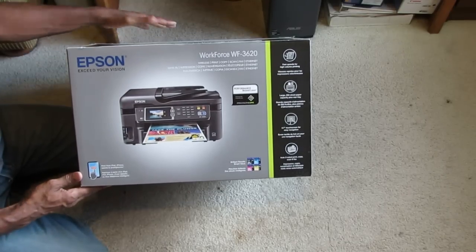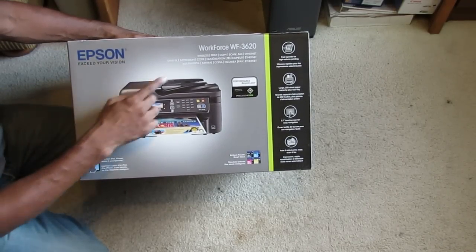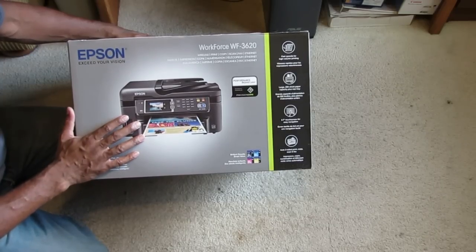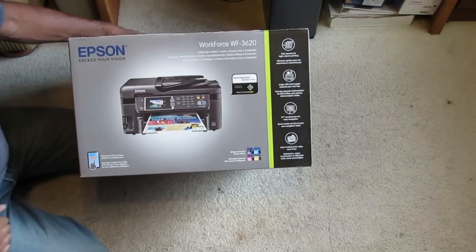I'm going to do an unboxing on this printer I just bought. It's an Epson Workforce WF-3620. It's a wireless printer that's four-in-one — you print, you copy, you scan, you fax, and you can connect through the ethernet.